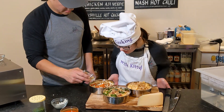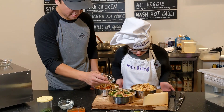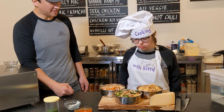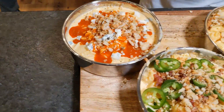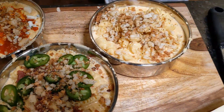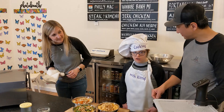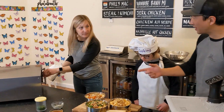What do you think? Do we need more breadcrumbs over here? I like your style, nice job. You ready to bake them? Awesome. All right, Kitty, are you ready to put the macaroni and cheese in the oven? Let's do it. Jess, you want to help us?